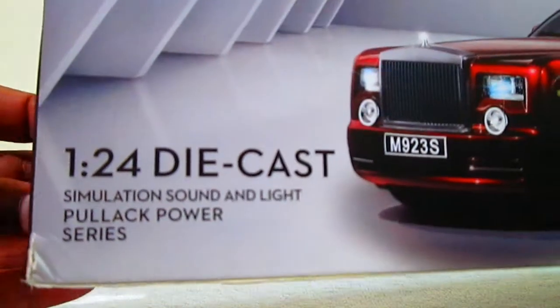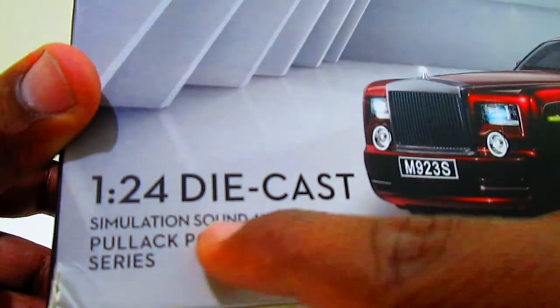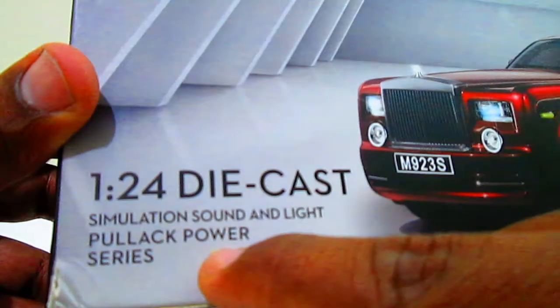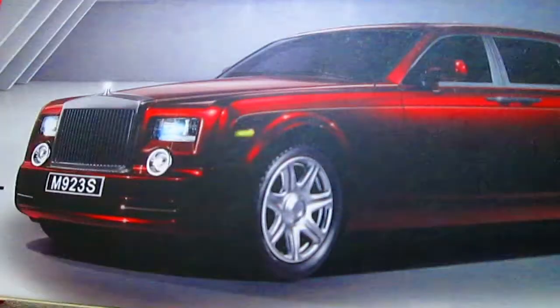The brand is XLG and it's a 1:24 die-cast simulation sound and light pullback power series. This model comes in three colors: gold, burgundy, and black — I bought the burgundy color. This product is not suitable for children under three years.